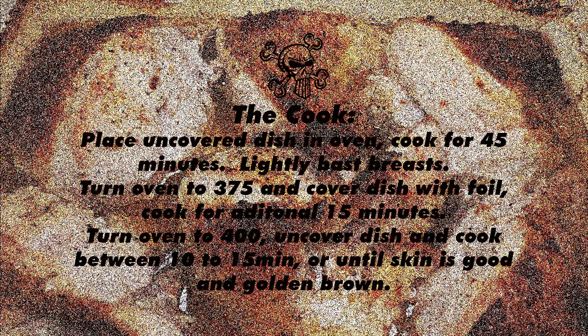Get that into the oven and let it go for about 45 minutes or so. Once you hit that mark, turn the oven up to 375. Take a piece of foil, shiny side down, lay it over the top, and let it go for about 15 minutes. Depending on how big the chicken is, you may need a few more minutes. Then kick the oven up to 400, get that foil off, and let it go for 10 to 15 minutes until you get that golden spot.